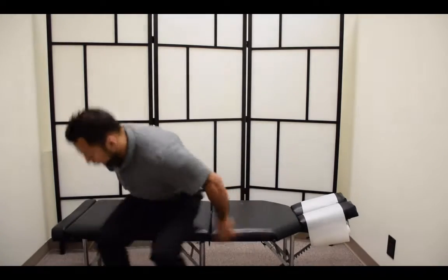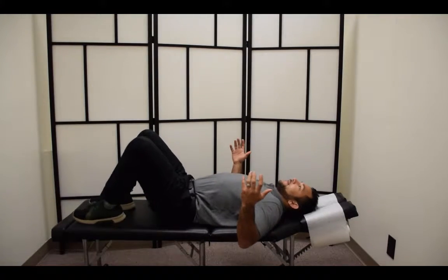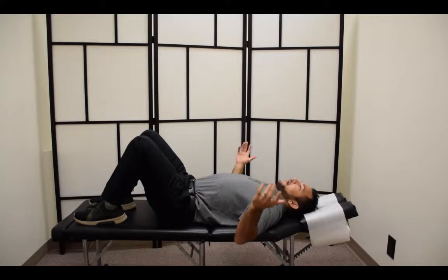Going to the bathroom, brushing your teeth, getting ready for work — doing what you have to do after you've suffered some low back pain. So what you'll do is go onto your back just like this and lay here, because imagine you just woke up from sleep and now what's going to happen?